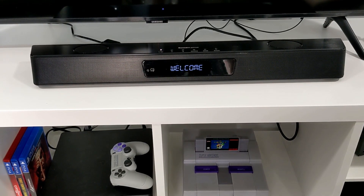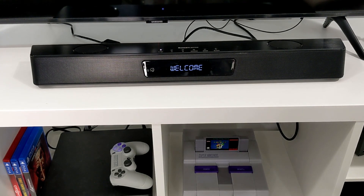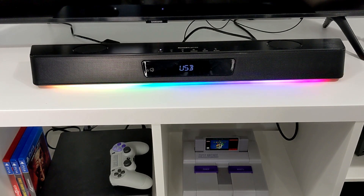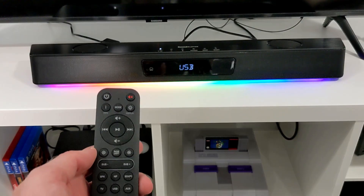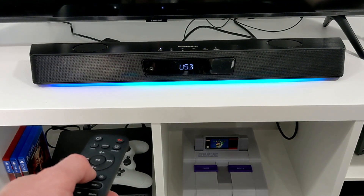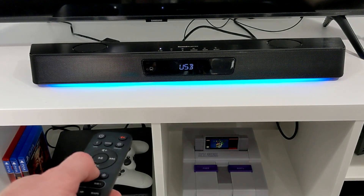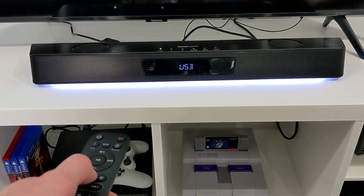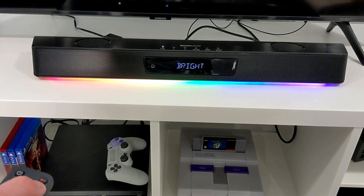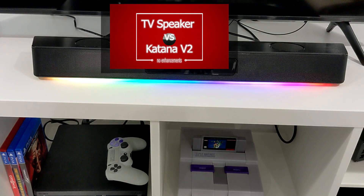The initial setup of the Katana V2 was simple and straightforward. I literally just connected the cables, plugged it in, and I was off to the races. If you know how to plug speakers in, you know how to set this up. By default the LEDs are on and can be easily configured with the RGB button on the remote. You can change different modes, brighten or darken them, or turn them off entirely. You can also adjust the brightness of the front panel display.